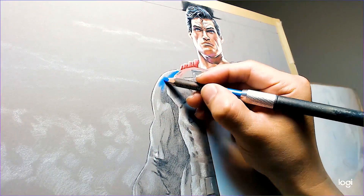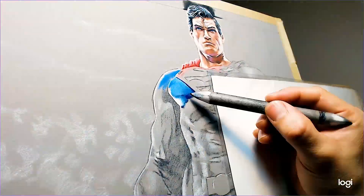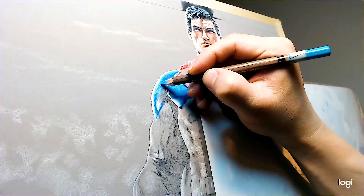Hello everyone, here's a quick tutorial on drawing Superman. I work with Caran d'Ache pastel pencils.